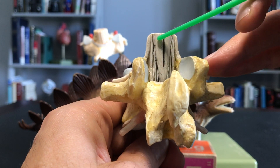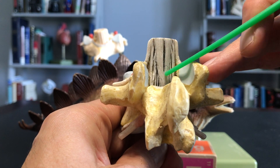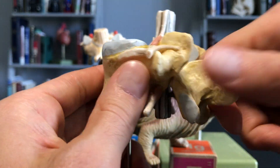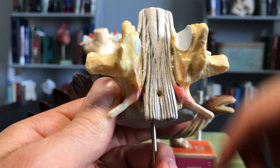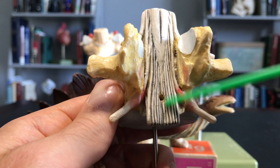Think of an ice cream cone — conus medullaris. That's the end of the spinal cord itself. And what happens is, if I remove the spinous process, you start to see the cauda equina, the horse's tail, coming from there.